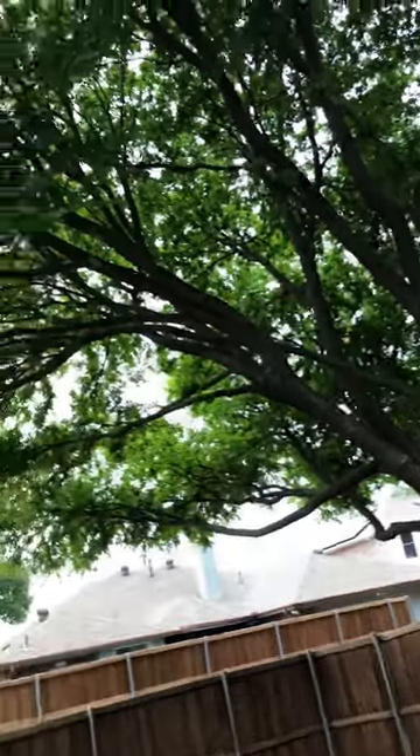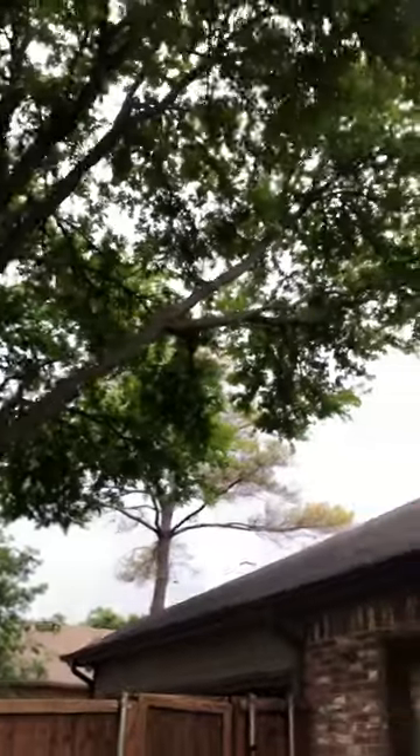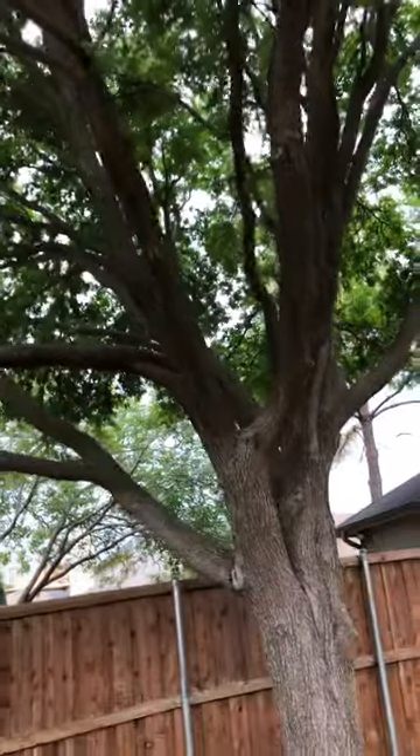In the backyard here we've got a cedar elm. On this cedar elm, we've got limbs growing over the house. We'd like to do some weight reduction pruning, and we'd also like to perform a crown cleaning on this tree.